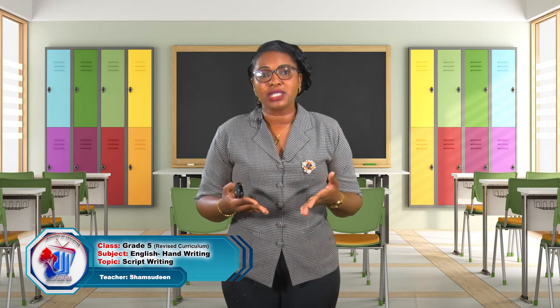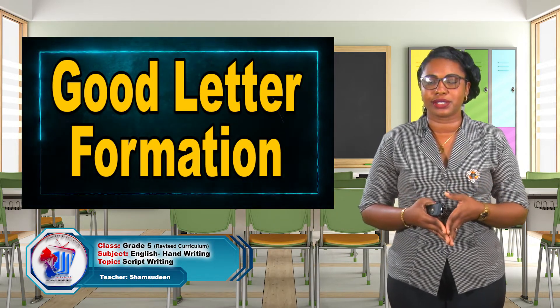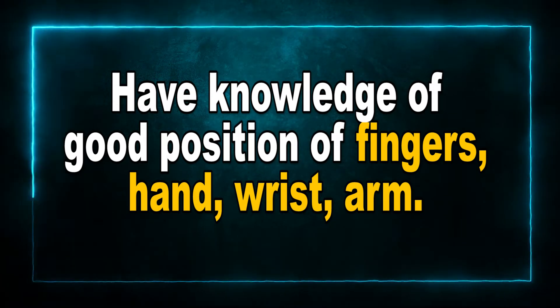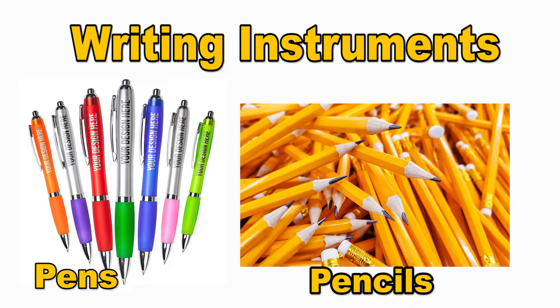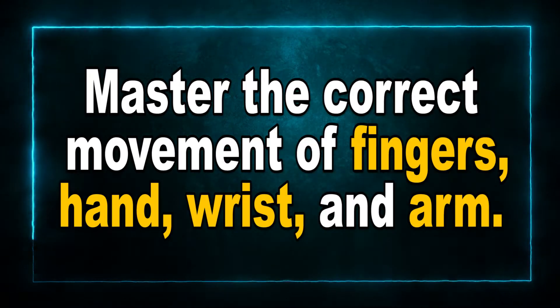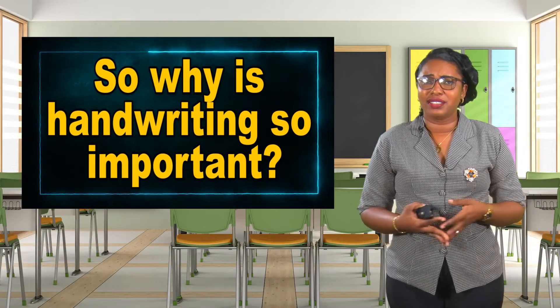For us to develop good writing skills or penmanship, there are three basic elements we must examine. We must look at good letter formation — that has to do with how we write the letters. We must also have knowledge of good position of the fingers, the hand, the wrist, and the arms when it comes to using the pen or the pencil. We also must master the correct movement of the fingers, hand, wrist, and arm.